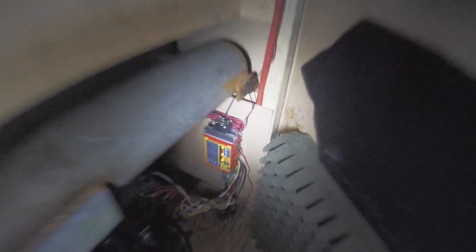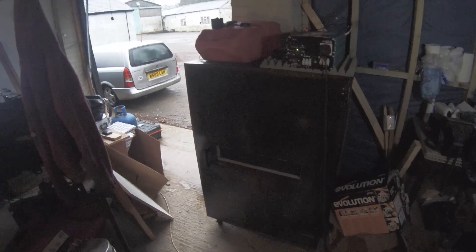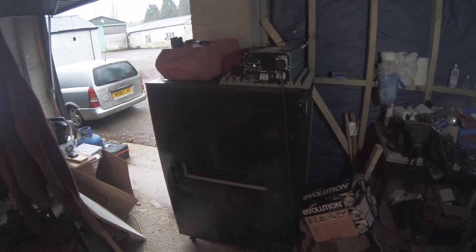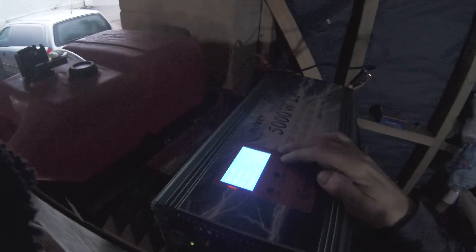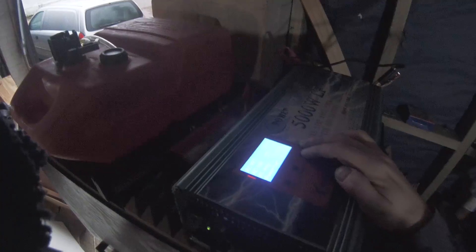The charge controller is designed for marine applications — it estimates the battery capacity and current voltage level, and it's essentially a smart version of the standard alternator voltage regulator. It's charging now. I don't have any gauges on it at the moment, but we can see the current power draw is 18 watts from the light bulbs, and we can hear the generator is running.